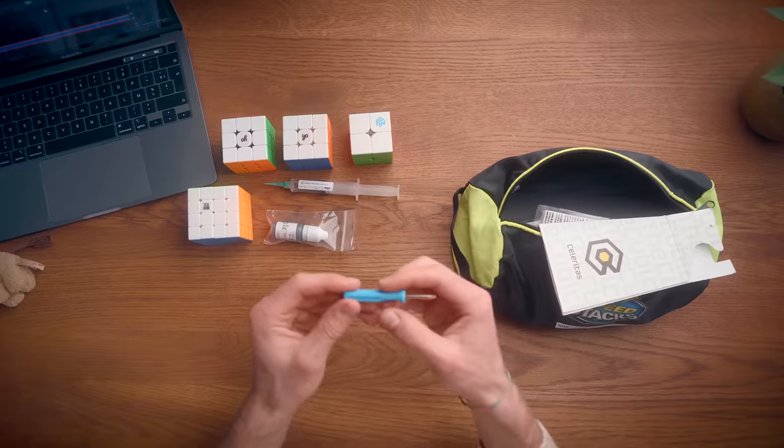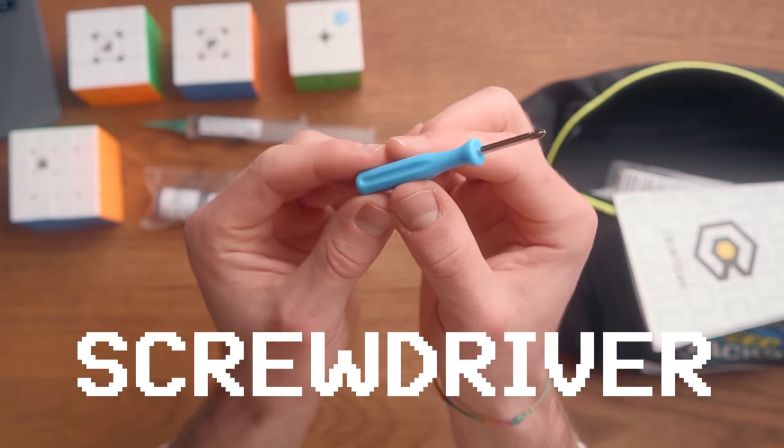Another thing that's very important to bring with you is a screwdriver. I went away with my family on vacation — it was great fun — but I brought this 4x4 and it was too tight. I had to use a knife to make it looser, and it was a mess. I wasn't happy. So guys, always bring a tiny screwdriver with you, or a big one, whatever fits the bag.